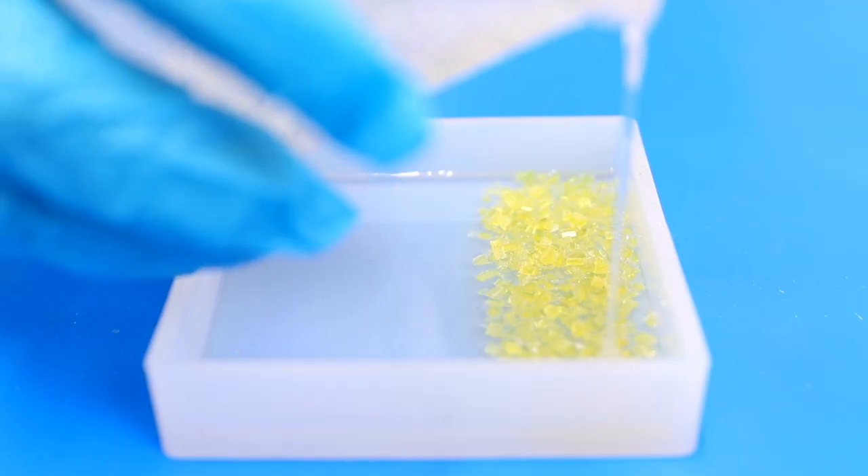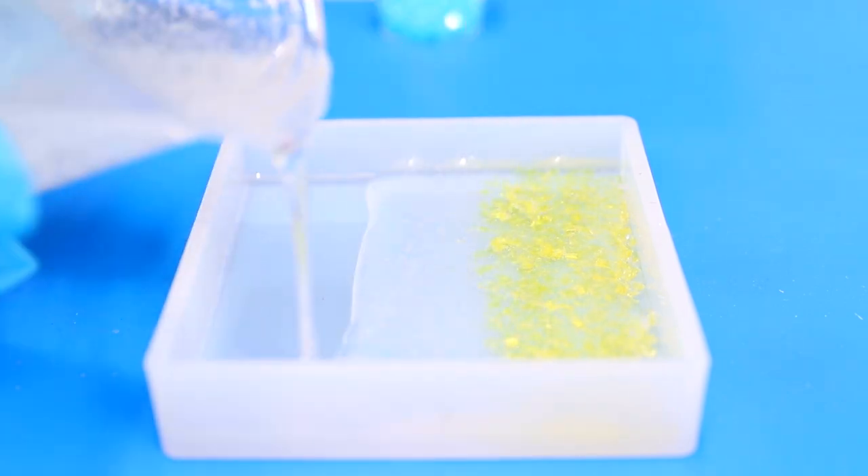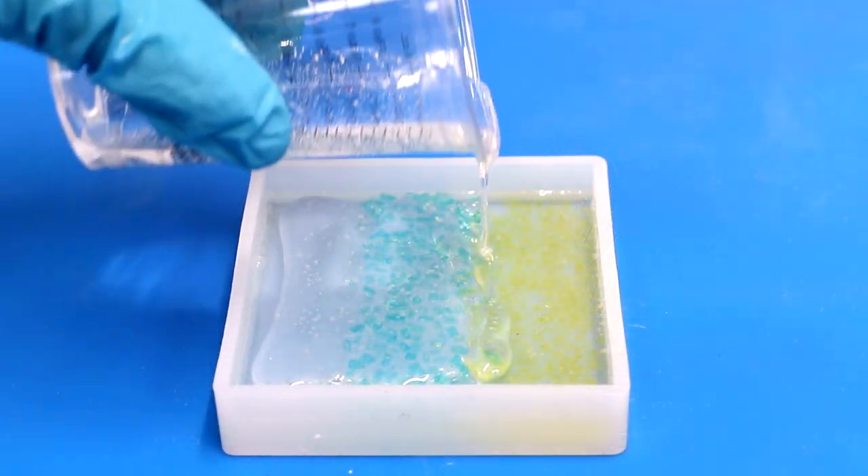Then measure and mix a fresh batch of Art Resin according to the instructions and pour your fresh one-eighth of an inch layer. Allow it to cure completely, or if you want to add more layers, let it cure to the 3 to 5-hour mark and repeat the steps. You can use either method — the 3 to 5-hour or the 24-hour — and pour as many layers as you wish, as long as you pour in one-eighth of an inch increments to allow the bubbles to escape.